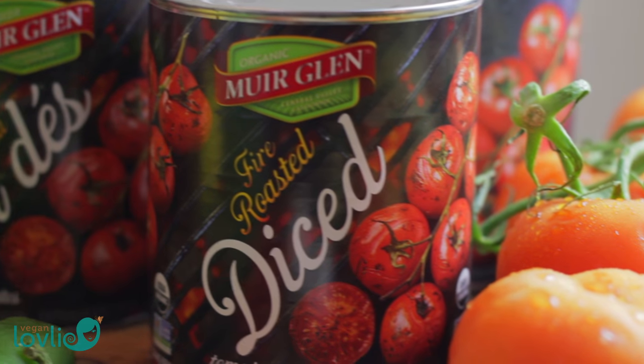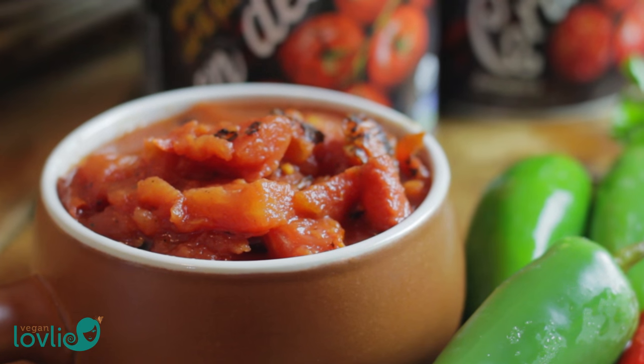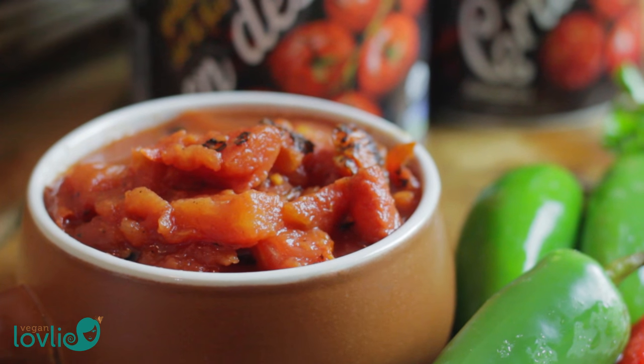What really brings this dish to another level is the ripe and juicy tomatoes, and today we're using the fire-roasted tomatoes from Muir Glen. These tomatoes are smooth with a nice robust flavor — they are just gorgeous. If you haven't had the chance to try these tomatoes yet, Muir Glen is offering a prize pack to one lucky reader or subscriber of the Vegan Lovely blog or channel. This contest is open to all Canadian residents. All the details on how to enter are on our website — check the description below for the link.